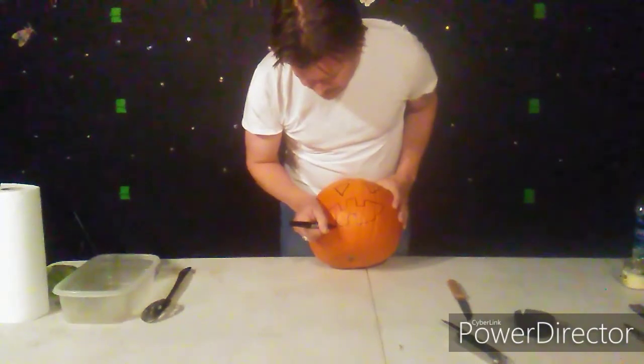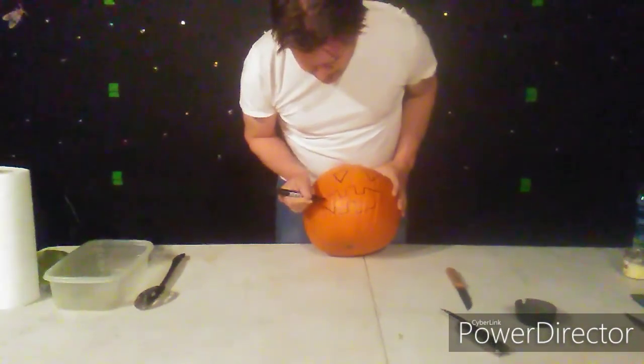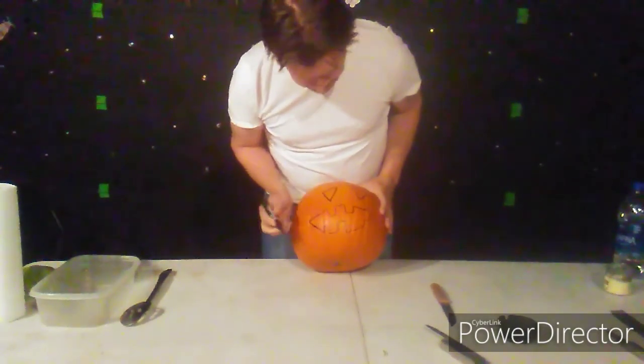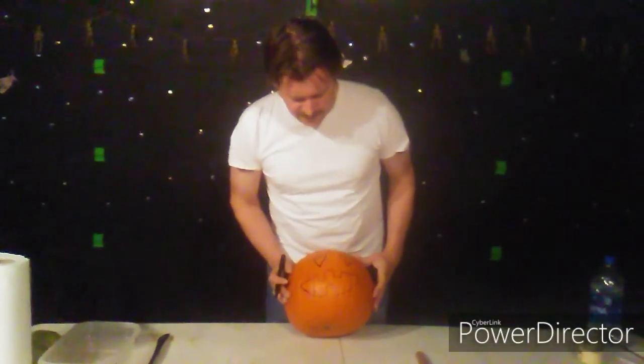There we are — he has four teeth here, various sizes, due to enormous tooth decay apparently. And this is what the pumpkin is going to look like — not bad for drawing it upside down.